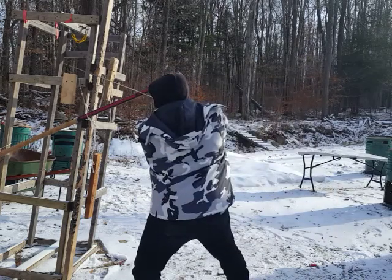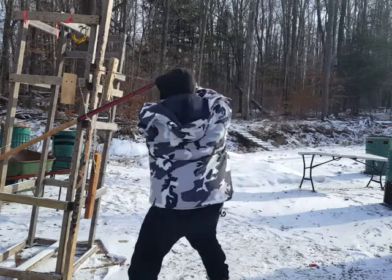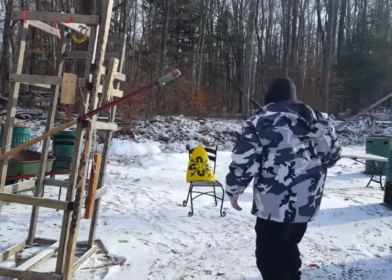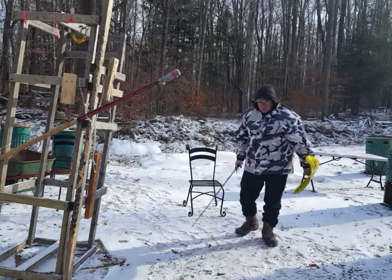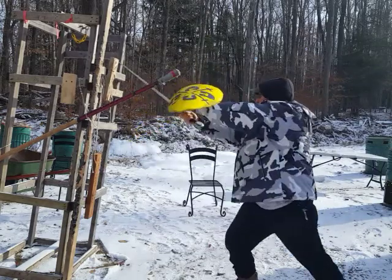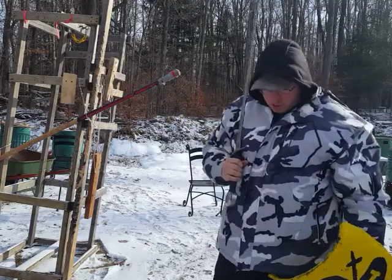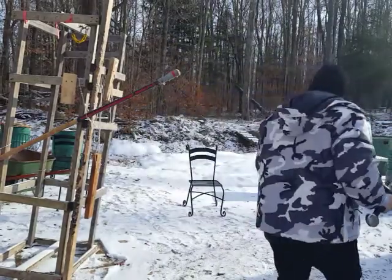That's why when we strike we're going to make sure we have contact at the moment of impact. This applies to buckler work as well — same deal with a buckler. At the moment of impact I want both feet on the ground.